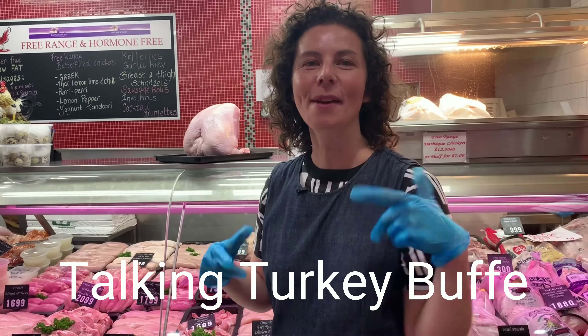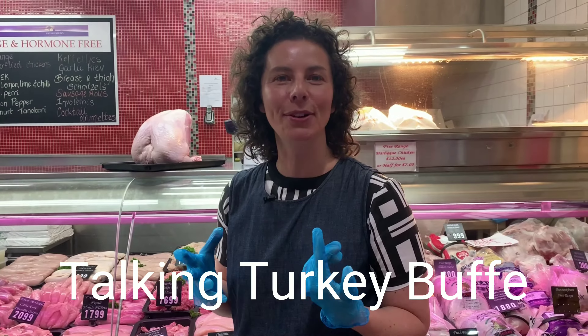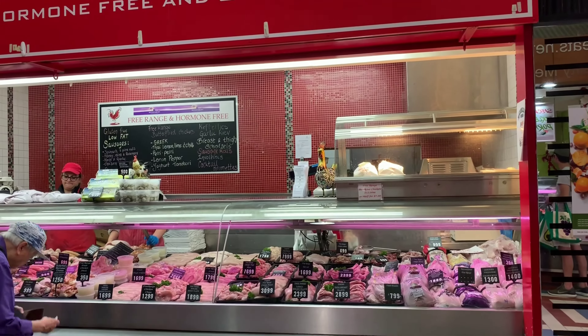I've got the gloves and I'm not afraid to use them. I'm here at D&J's Poultry at Paran Market and I just wanted to talk to you about turkey buff, often sold as a turkey buffet. I wanted to show you what it is — let's just talk our way around it.